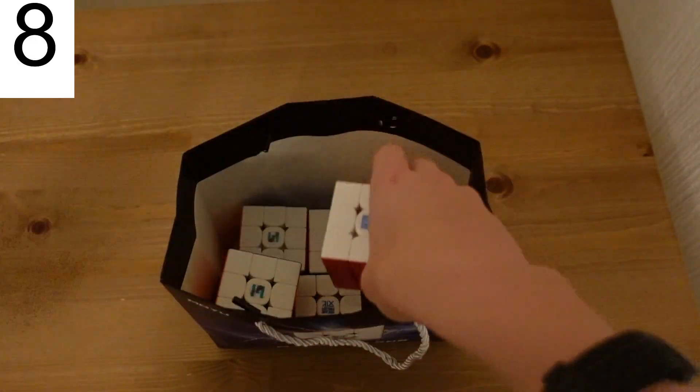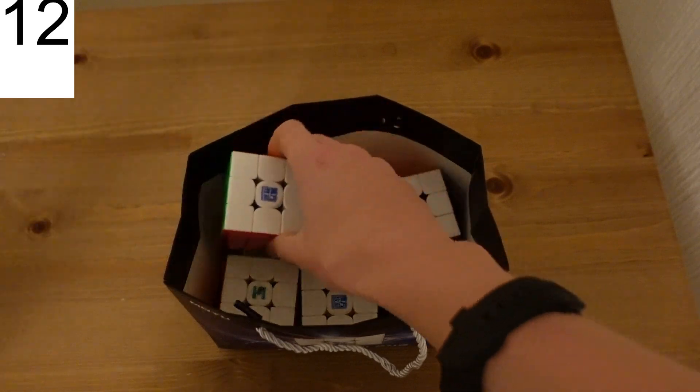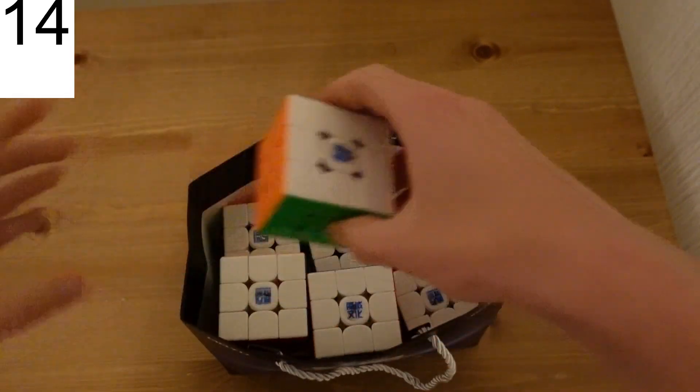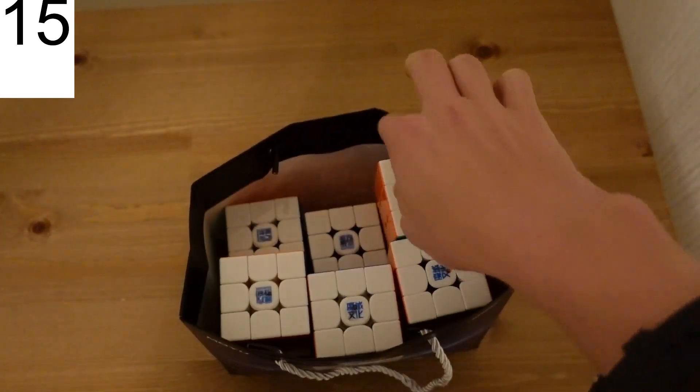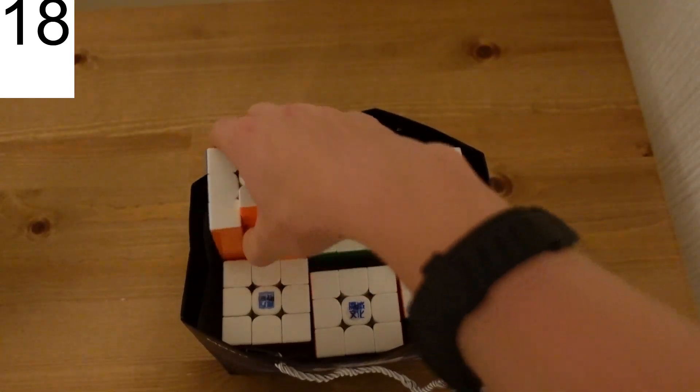Right, RS3M V5 — let's just chuck them all in. Super RS3M V2 as well, why not? WeiLong V9, yeah. RS3M UV coated. Super RS3M V1.